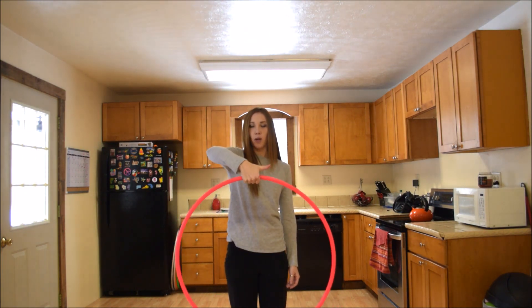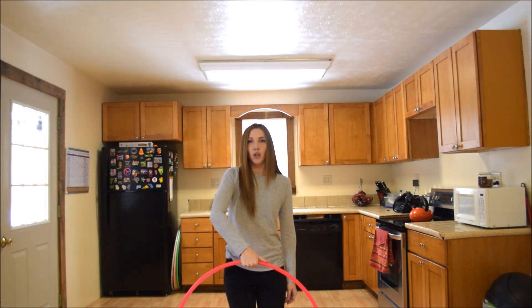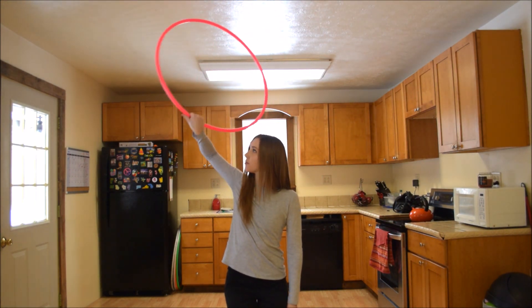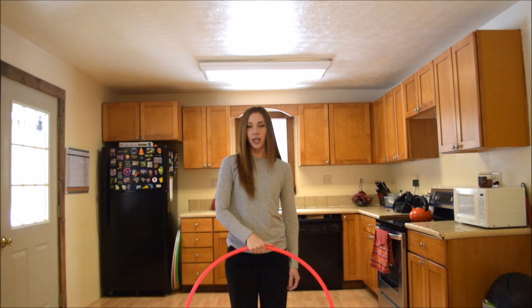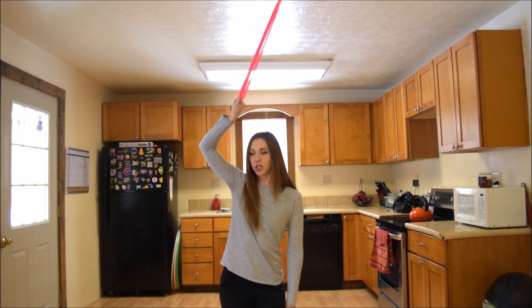You're going to hold it this way with your fingers pointed towards you, thumb out, and your thumb is going to lead. You're going to go thumb up, do a full rotation, and then your thumb is going to lead on the way back down and you're going to end in the same spot that you started. Thumb leads all the way up, full rotation.